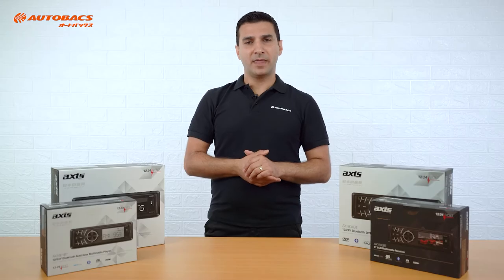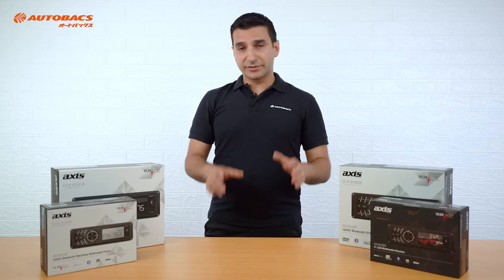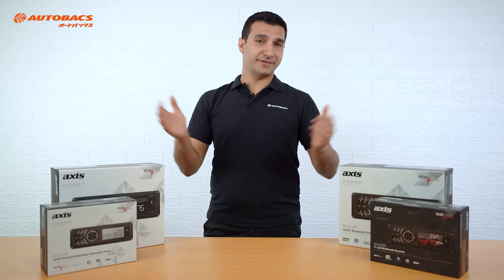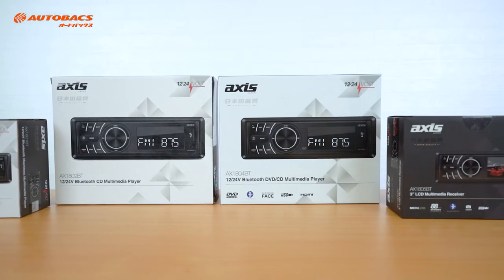Since 2011, the AXS range by Autobax has been a market leader in the 24-volt industry, producing radios specifically designed for the 24-volt application, which meant there was no longer the need for a voltage reducer and no frustration for the installer. And here today we have the AXS multi-volt range, the 1800 series.